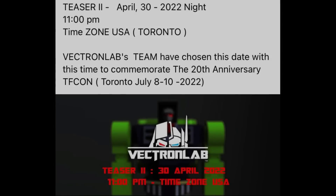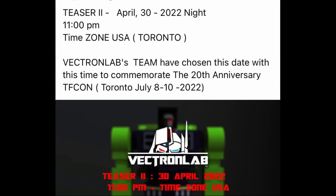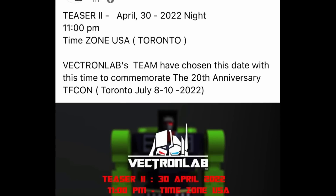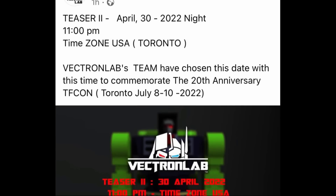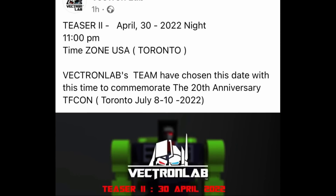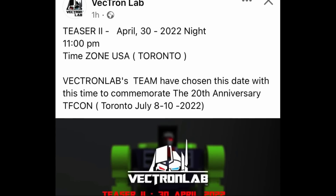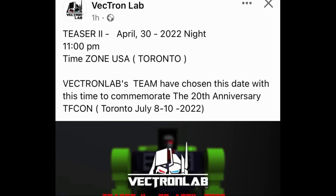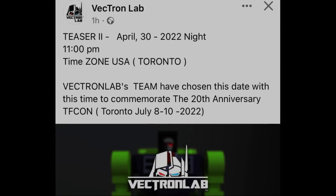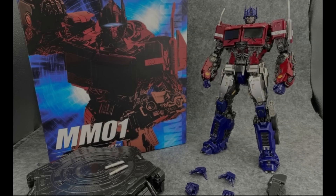Vectron Lab also released Teaser 2 — April 30th is coming and we'll be able to see a little bit more about their project, but we still don't know if it's real. They also got hacked this week — something about a hand with a screwdriver. It's all very weird. Keep an eye on Vectron Labs.